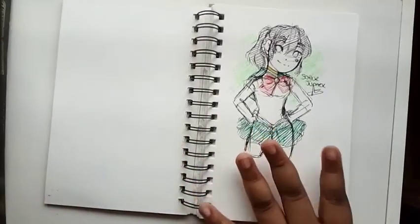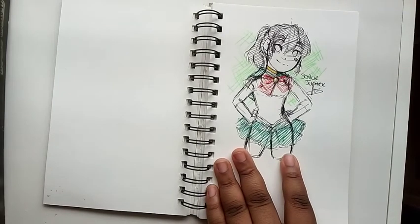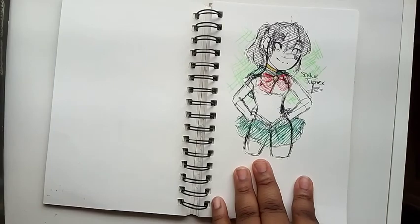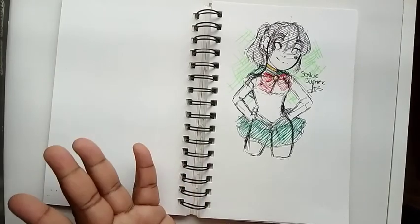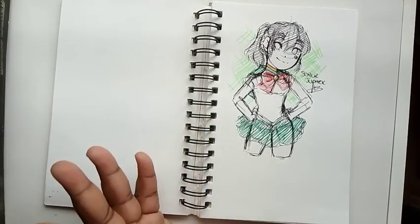This is a sketch of Sailor Jupiter that I did from memory during the live stream. Someone suggested I draw Sailor Jupiter and I was like, you know what, let me just draw her from memory. And surprisingly a lot of the people who were there were like Narelle, you got a lot of her details correct.